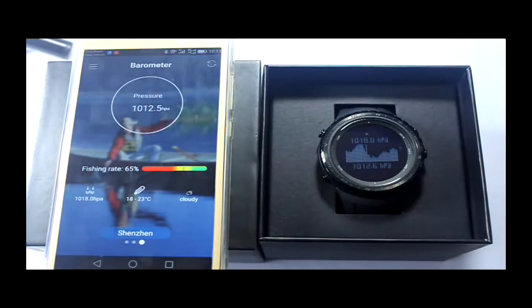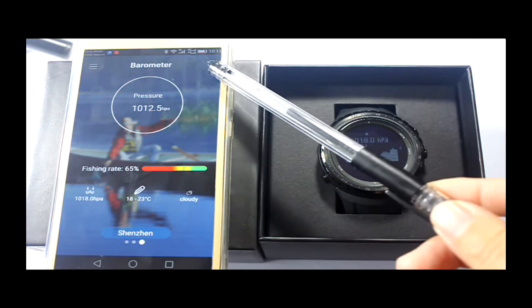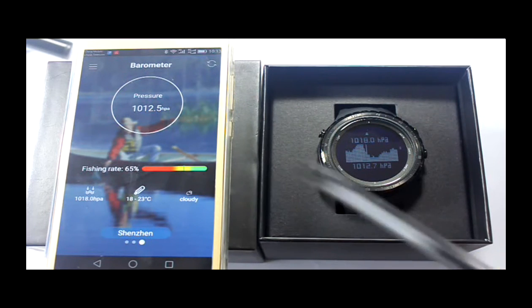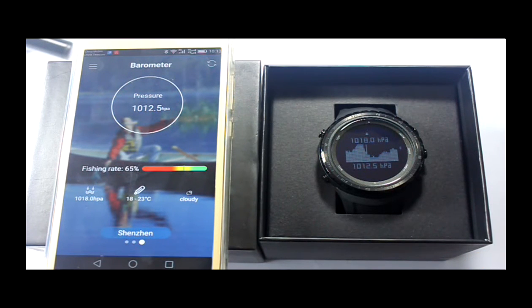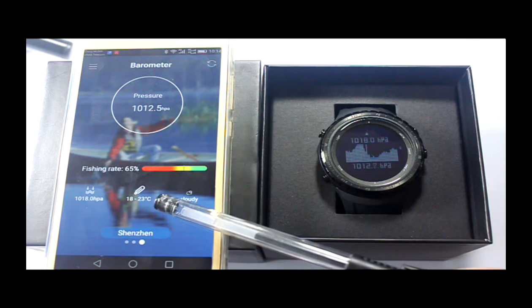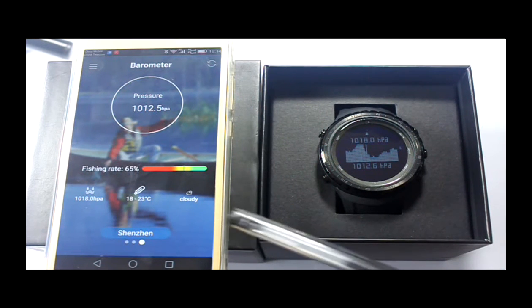Slide left to enter barometer mode. This is the main menu button. This is the sync button. This is the Fishing Index. This is C-level air pressure, temperature, and weather forecast. Attention: for a more accurate temperature value, please take the watch off from your wrist, because body temperature will also be measured when it is on your wrist.